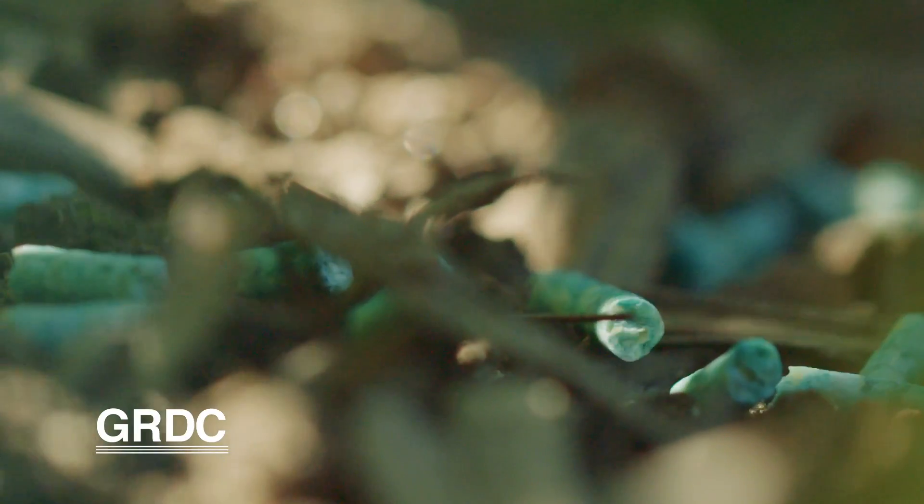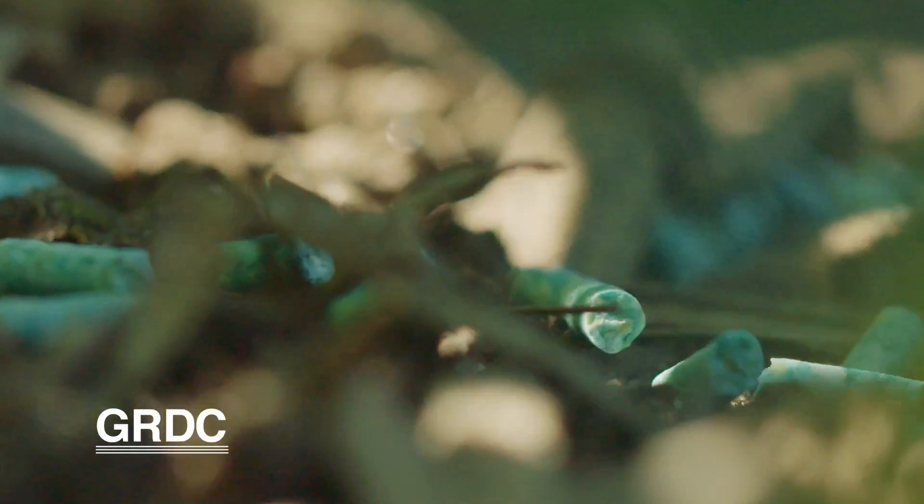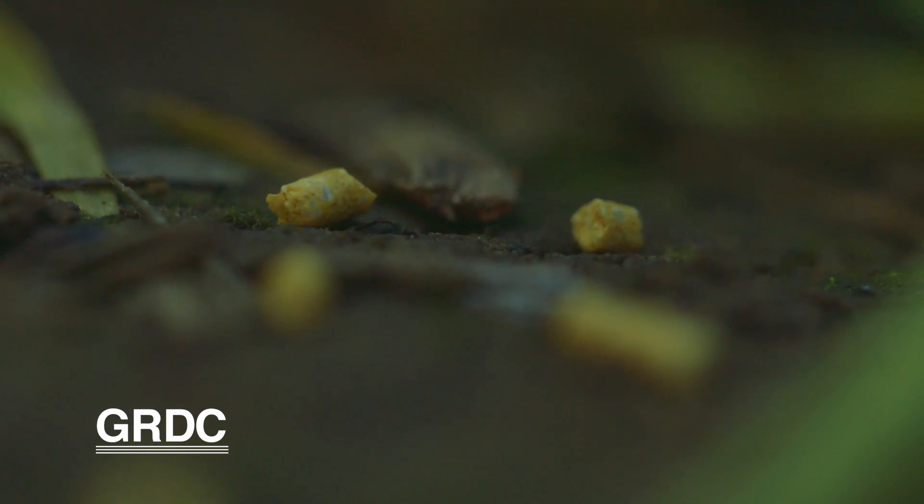Baiting at this time of year can be a problem, particularly because the snails have an alternate food source, but also there's a 60-day withholding period. So if this crop was to be harvested in October, we cannot apply bait now. There are a lot of limitations about baiting for snails in the springtime.